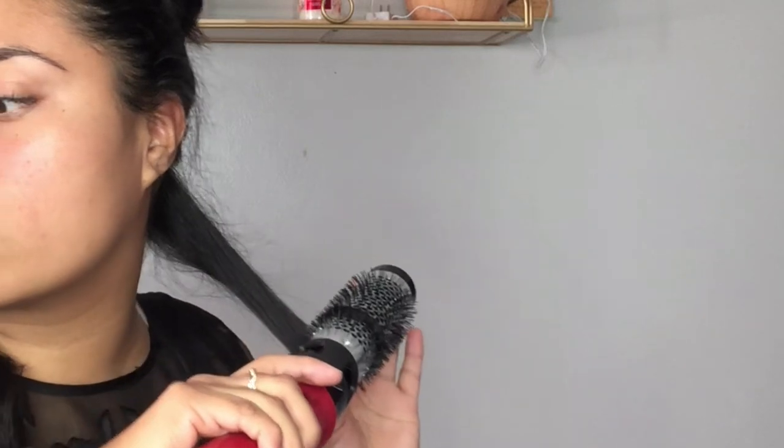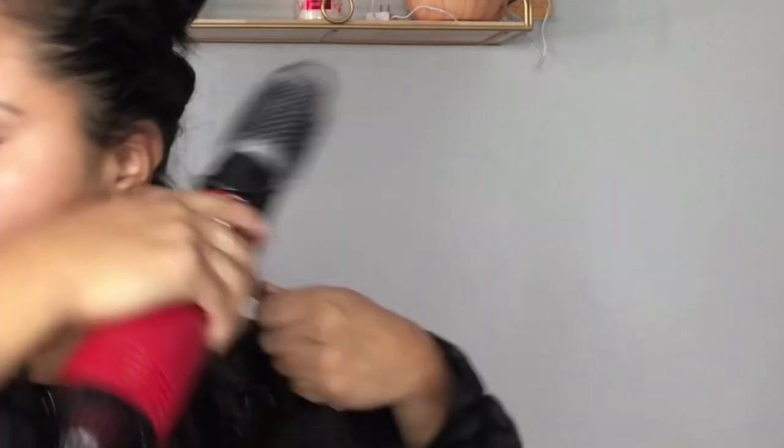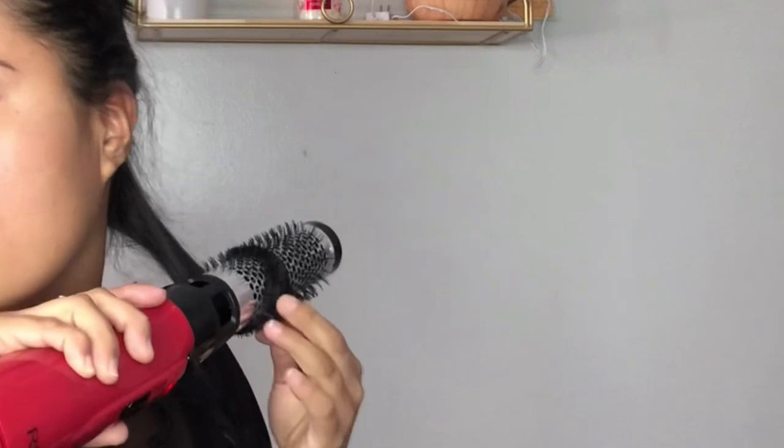Just have the brush keep moving — you're going to keep rotating it so you get that little flip at the end of the hair. As you can see, I'm rotating it up. I'm brushing my hair, dragging it down, and towards the end of the hair I'm going to be rotating it.